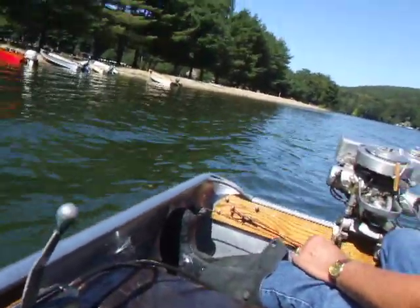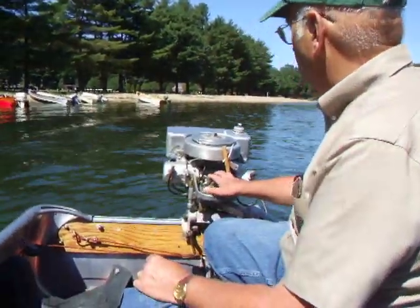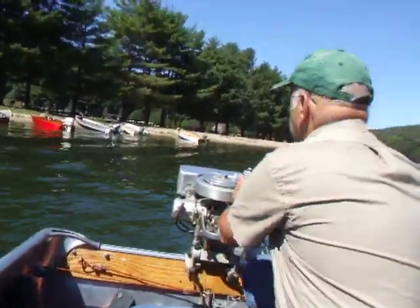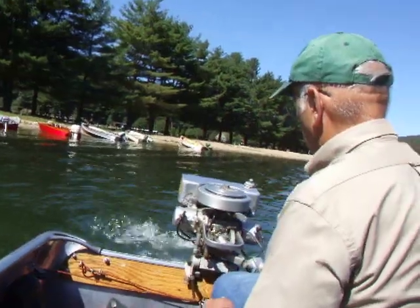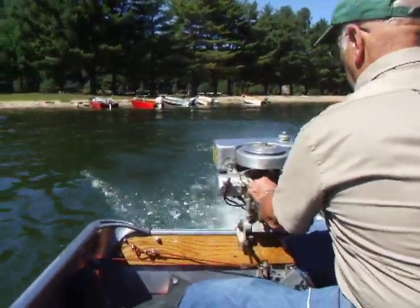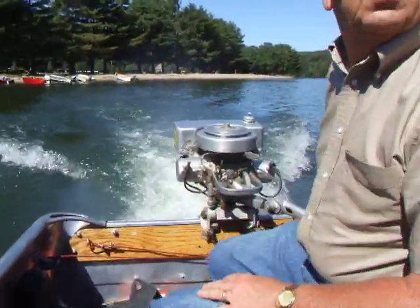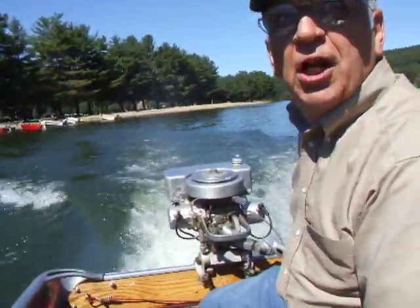So I got the throttle on start. I primed it. Two turns, 20 degrees. Is that good enough to start?